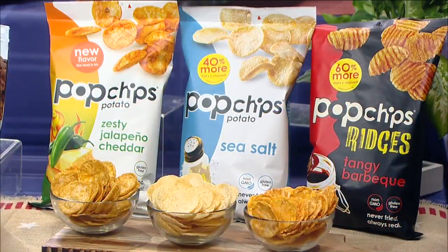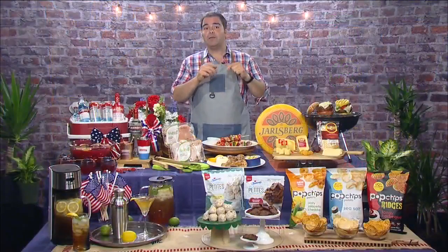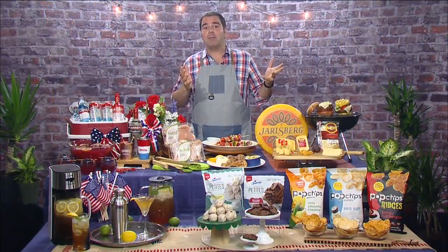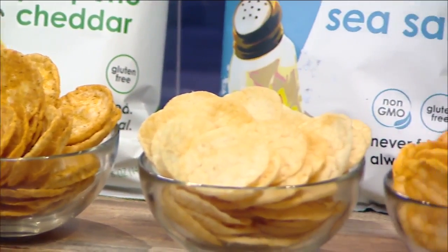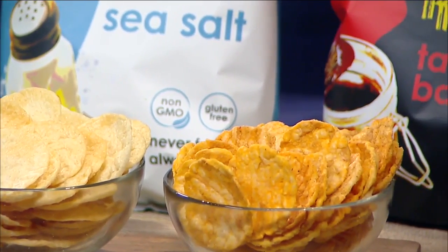Now, if you're looking for a complement to your summer recipes with a great snack, try Pop Chips. My favorite flavors: spicy zesty jalapeño cheddar and sea salt. Plus, they have a bigger crunch line of ridges with buffalo ranch, tangy barbecue, and cheddar and sour cream. The best part is that they're never fried and have half the fat of regular chips, so you can eat well and feel good all summer long.